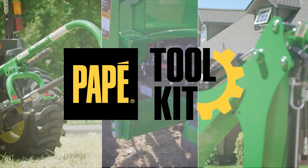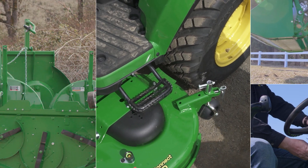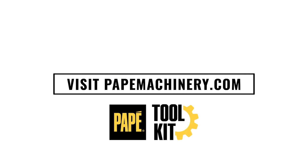Hi, my name is Jason Hughes. I'm a territory manager out of Eugene, Oregon. I'm also a large property owner and own a lot of the equipment that you see featured in these videos. I hope you find this content helpful. If you have any questions, please comment below.